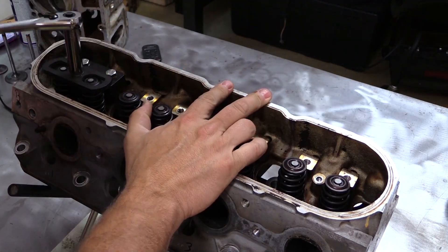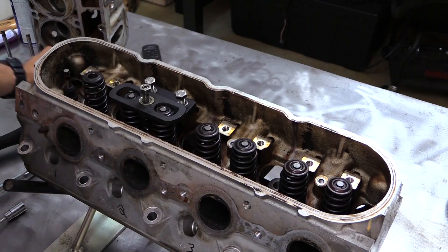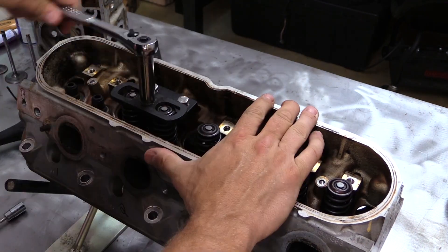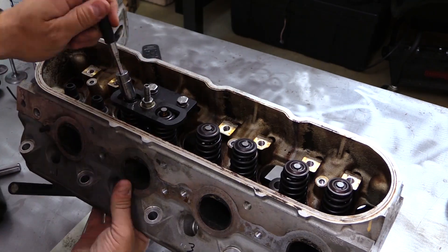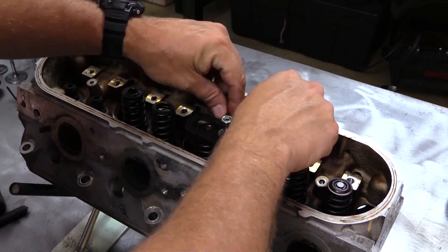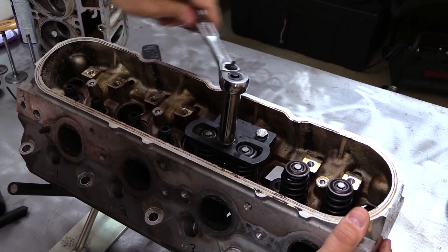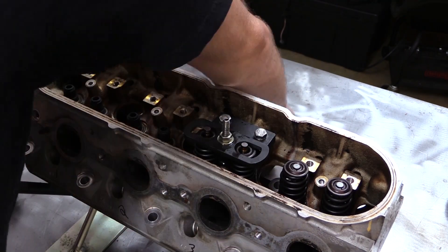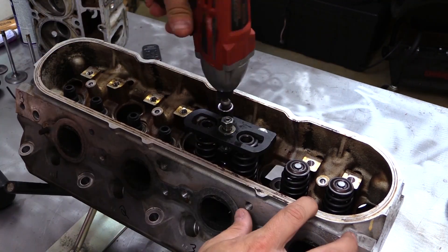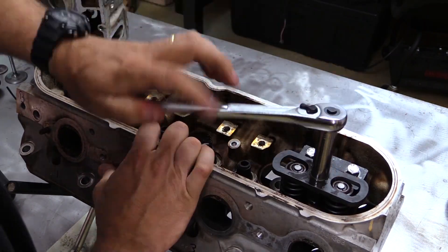This is a valve spring compressor tool that's specific to LS style cylinder heads, and I like it because it works with the heads either on or off the engine. It's pretty simple and you can pick one up for about 55 bucks or so. If you're going to be working with LS engines often, this is definitely a wise investment in my book. And if you're interested in purchasing this tool for yourself, I'll include a link for it in the description below.